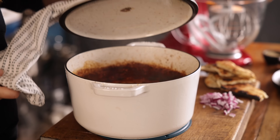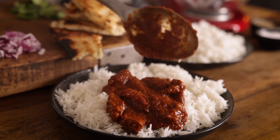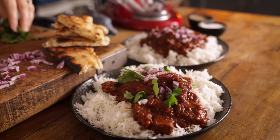Once cooked, serve the madras on top of some basmati rice and top with some fresh coriander and some little cubes of red onion. I love to serve this with naan bread as well. And that's my slow cooked beef madras — tender slow cooked beef in a luscious warming curry sauce. It's one of the recipes in my new book, It's All About Dinner.